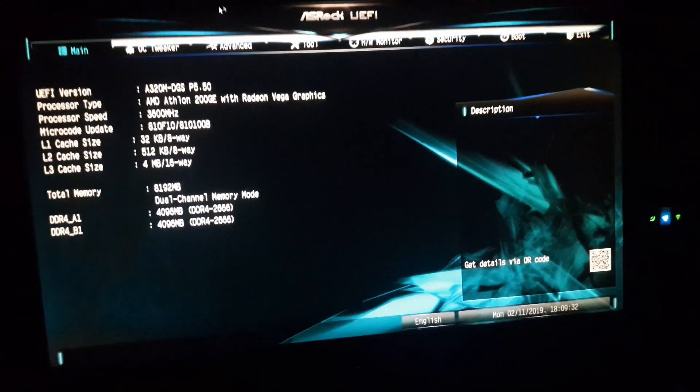Alright guys, today we're going to be talking about the Athlon 200GE. It's a budget CPU, but with the latest BIOS updates you can now overclock it. Let's get into it.